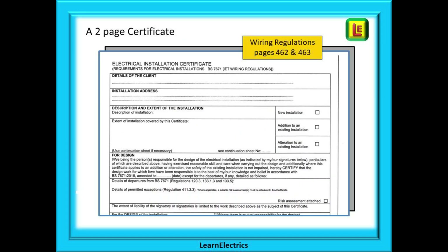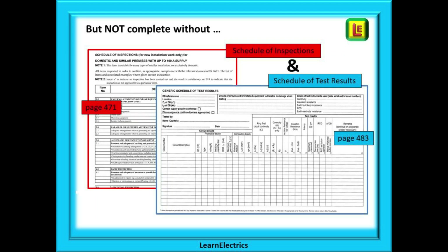This is a two-page certificate and we will look at the copy in the Wiring Regulations book on pages 462 and 463. You must be aware that the certificate is not legally complete without two other important documents attached to it, and these are a Schedule of Inspections and a Schedule of Test Results. Examples of these can also be found in the Wiring Regulations book.